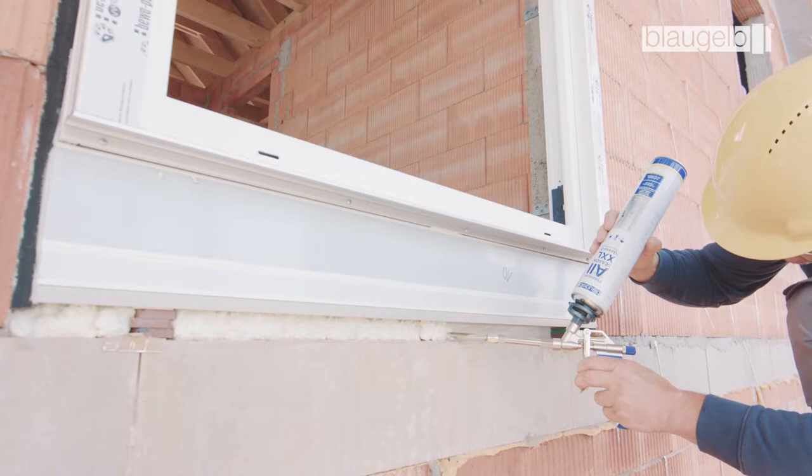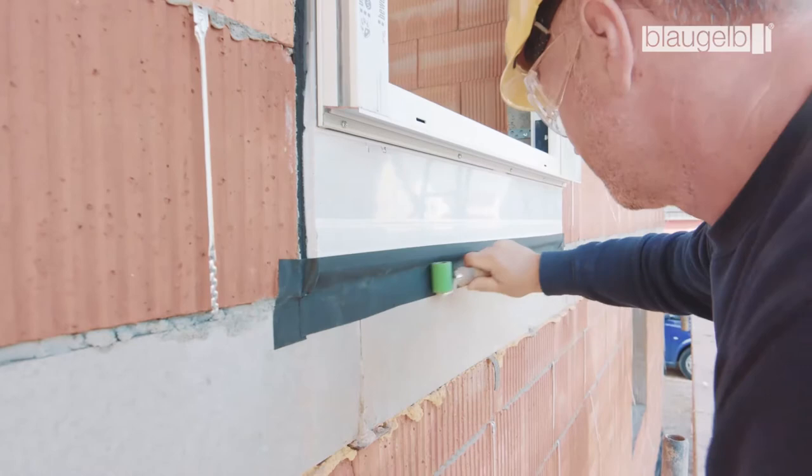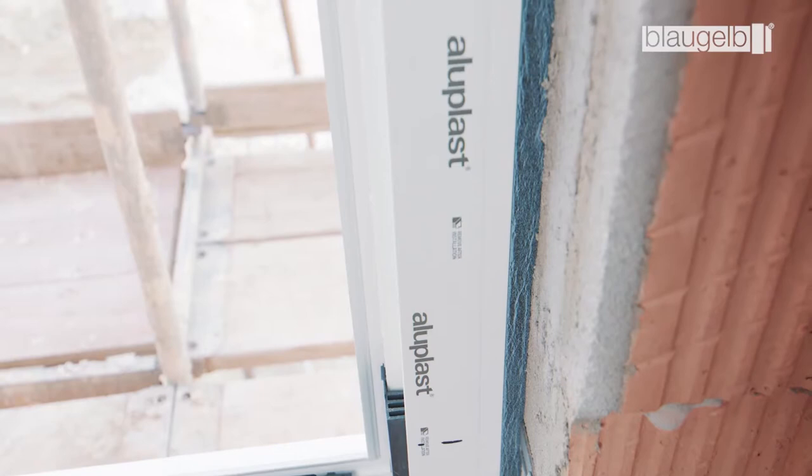Seal the outer side properly using the Blaugelb Foil Duo SL 1050 Power 1, which is fully adhesive on one side. The Blaugelb Multifunctional Tape Trio SDL 600 harmonizes perfectly with the Blaugelb Protect fastening system.